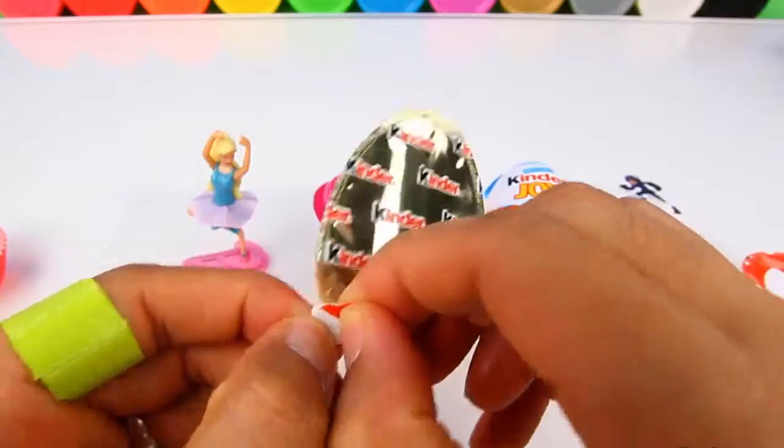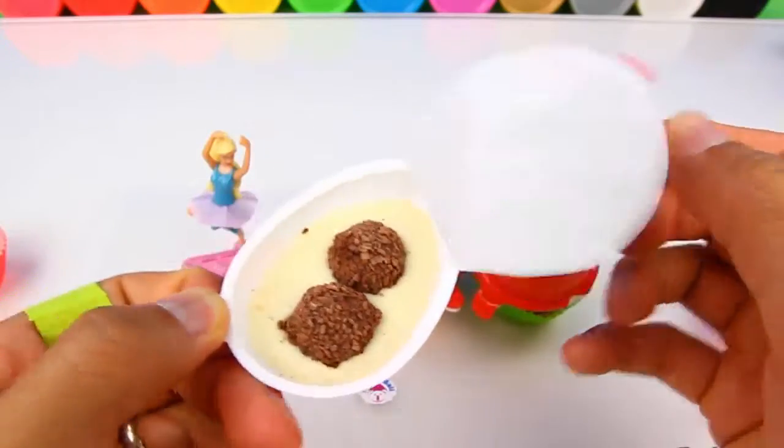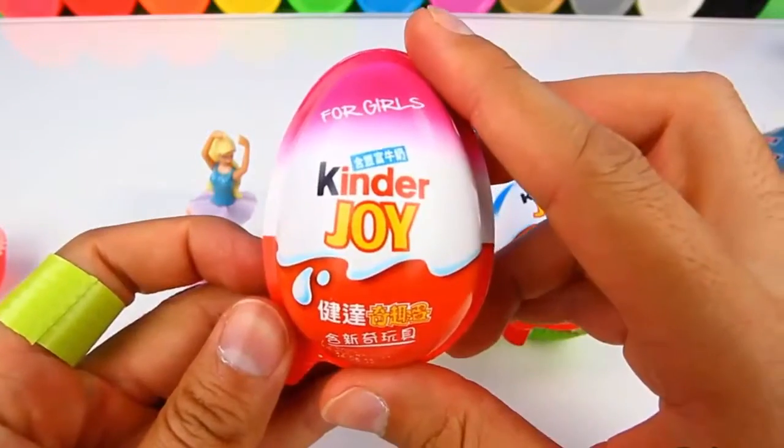And of course on the other side is the chocolate. So here's the chocolate and a pool of cream. Let's go on to the next egg.